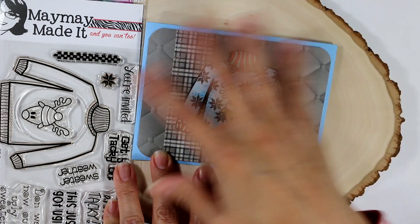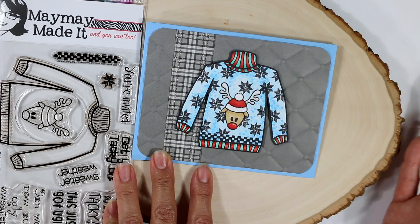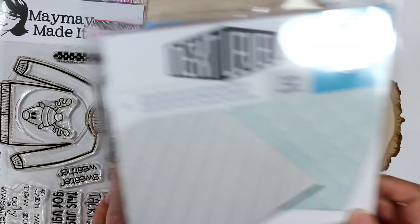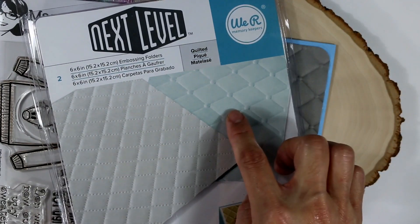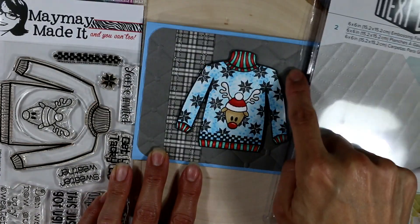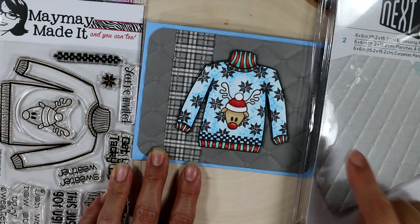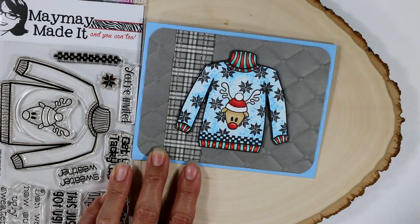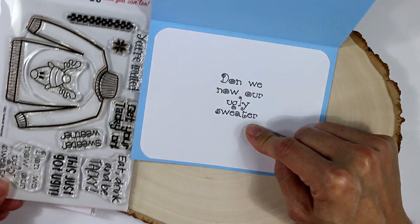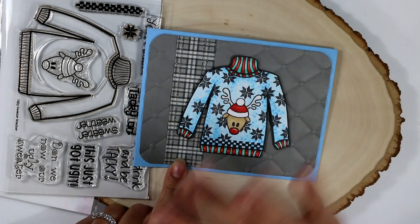For the background, I wanted to keep it simple but add some texture and pattern. So I used some We Are Memory Keepers Next Level quilted patterns for the embossing folders. And then I just used a little scrap inside for the sentiment — I used one of the sentiments from the stamp set, "Dawn We Now Our Ugly Sweater." I just think that came out so cute.